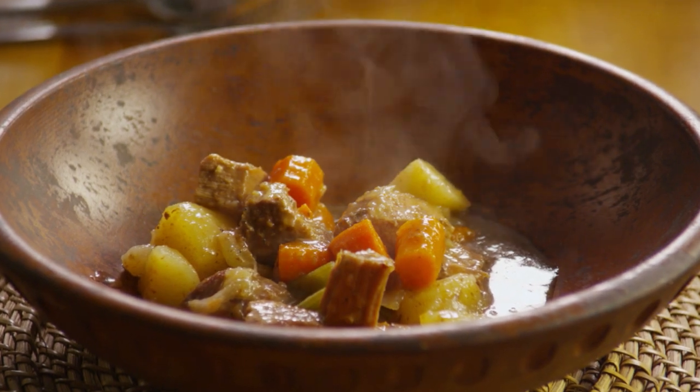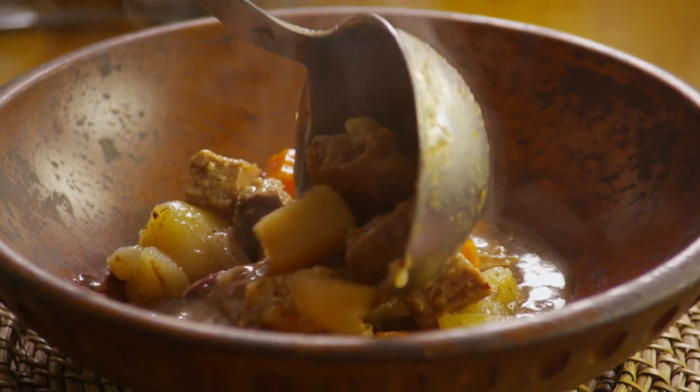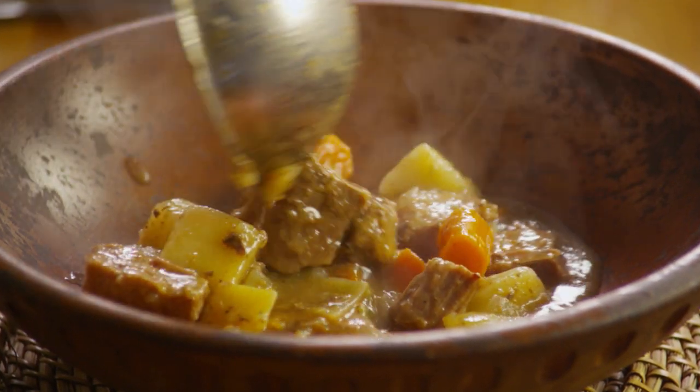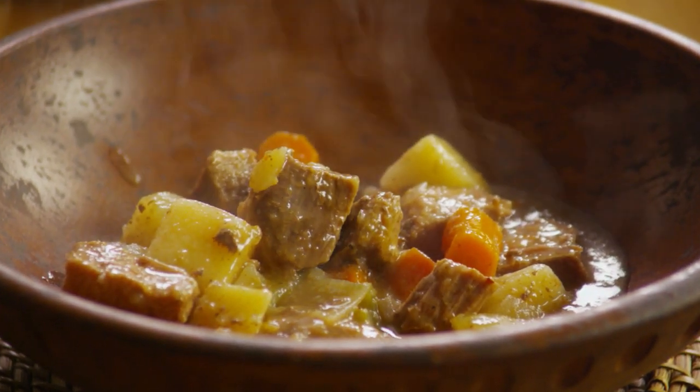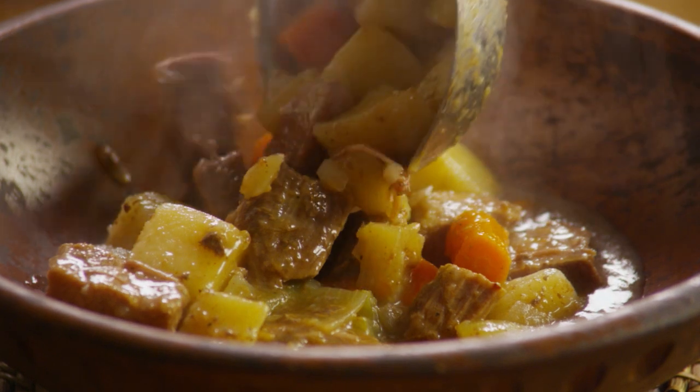An All Recipes member submitted this recipe for a hearty, savory, slow cooker beef stew with potatoes, carrots, celery, broth, herbs, and spices. She says you won't be slow to say yum.